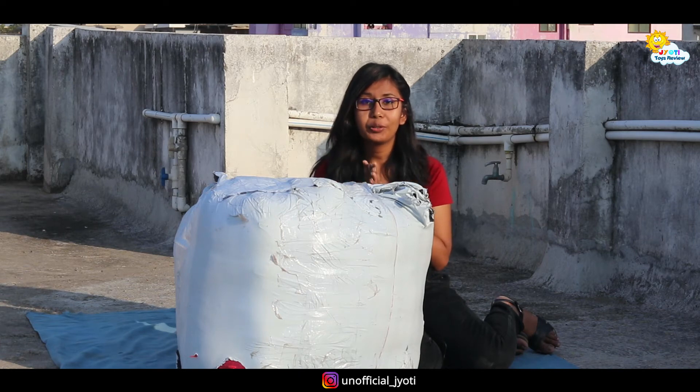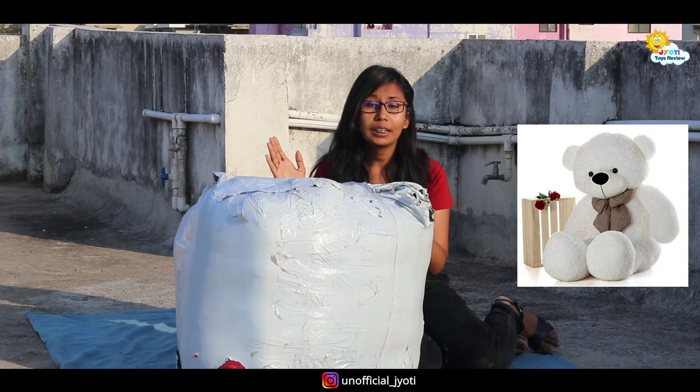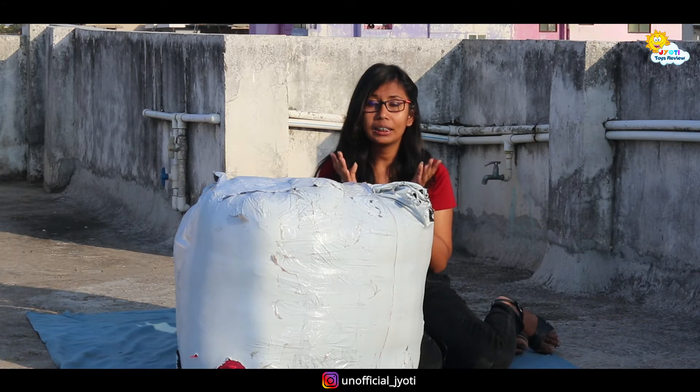Hey guys, I am Jyoti Aswahl and welcome to my YouTube channel. I am going to unbox today a 5-feet white teddy bear. I will show you the size of the teddy bear and whether the price is correct or not. So let's start the unboxing.